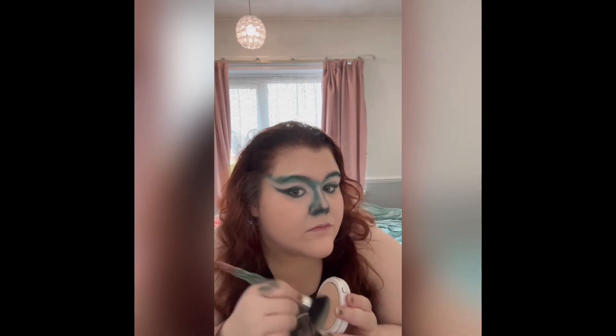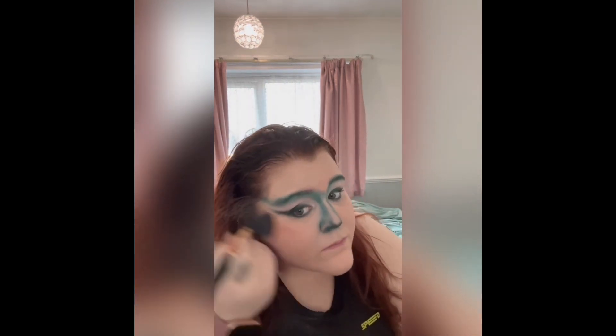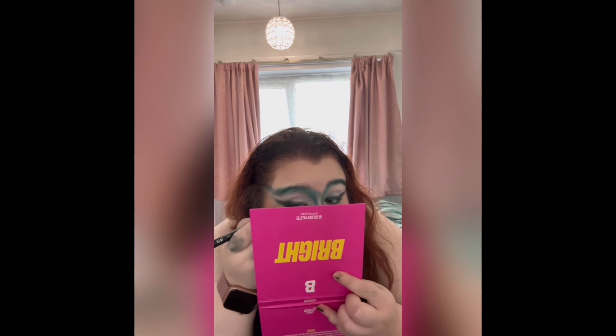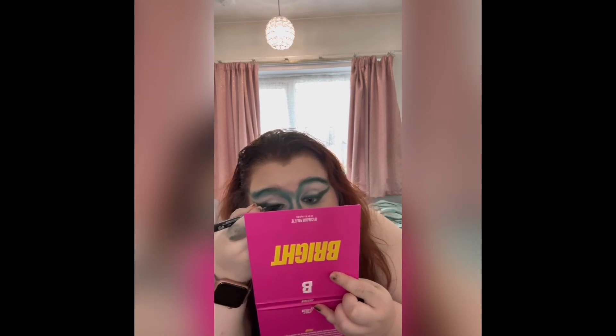I put on my normal base routine — normal foundation, normal concealer, then added some powder after. As you can see it's really coming together. After blending all that, I just contoured the side of my face with a cool-toned shade.